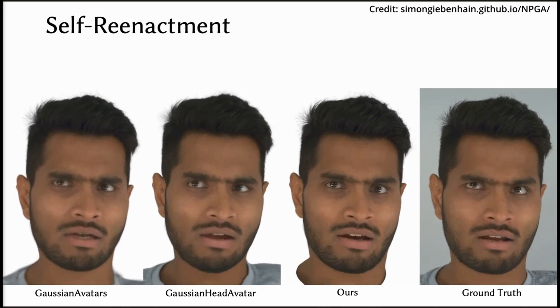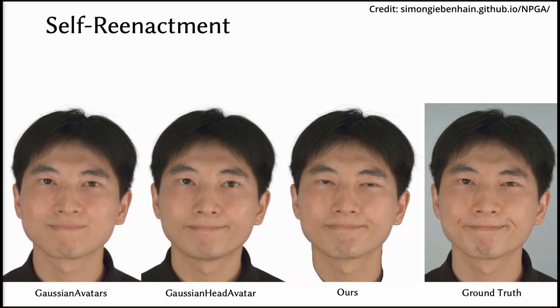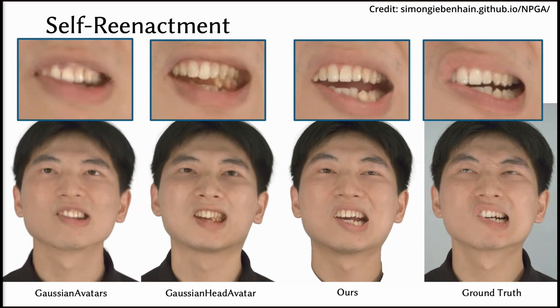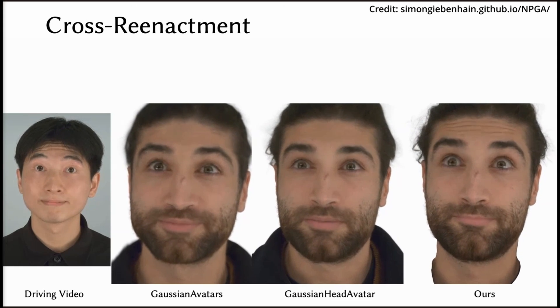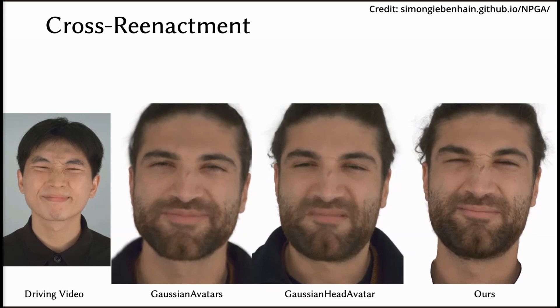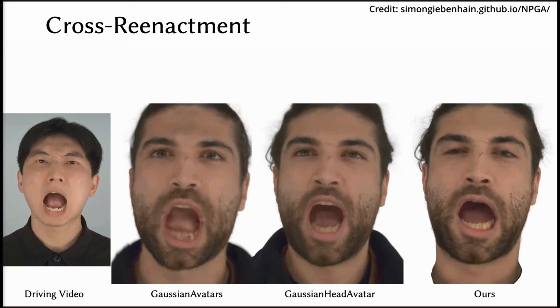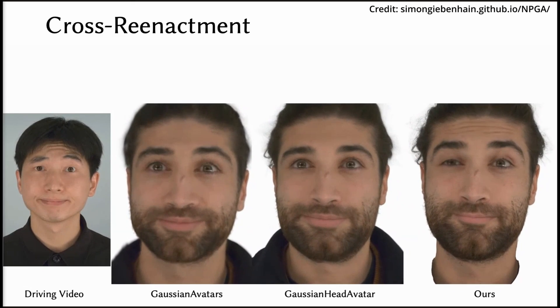The avatars also include fine details like individual hair strands, making them look incredibly lifelike, and the movements are smooth thanks to the dynamic modules, mimicking real-life facial movements. When comparing with other methods, the results are clear: in tests, NPGA outperformed other recent methods for creating 3D avatars. While other methods produced good results, they often resulted in blurrier images and less dynamic expressions, whereas NPGA maintained sharpness and expressiveness even under challenging conditions.